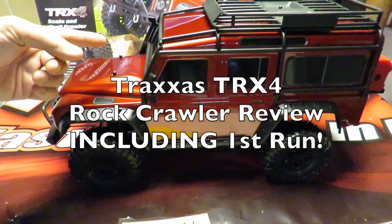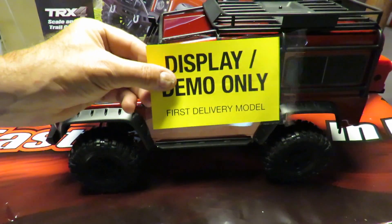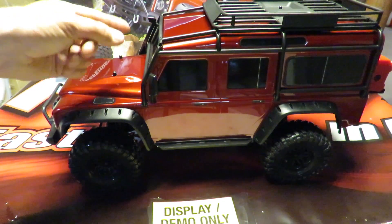Welcome, it's Richie from Drifter Maniacs. Have I got an exclusive for you. This is one of the first delivery models of the new Traxxas TRX4 Scale and Trail Crawler. Want to see how we got here? Keep watching.